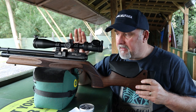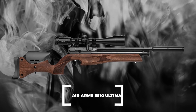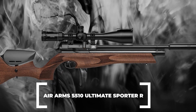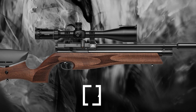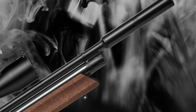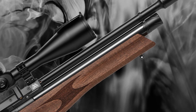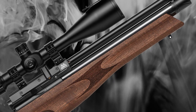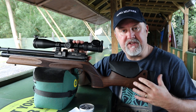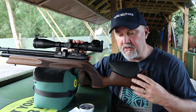The regulated version was introduced in August 2018 and is sold alongside an unregulated version of the Ultimate Sporter. There are also a couple of FAC versions: the Ultimate Sporter XS and the Ultimate Sporter XS Extra. The main difference with the Extra is that it has a slightly larger tube and therefore offers a few more shots.